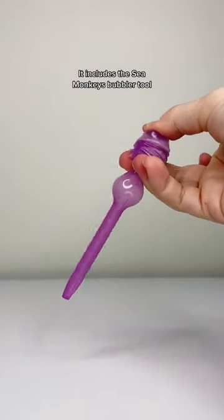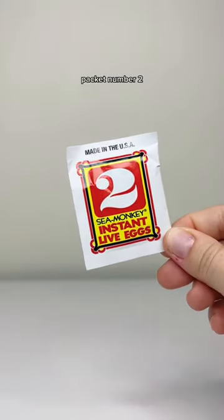It includes the Sea Monkey's Bubble Tool, Feeding Spoon, Instructions, Packet No. 1, Packet No. 2, and Packet No. 3.